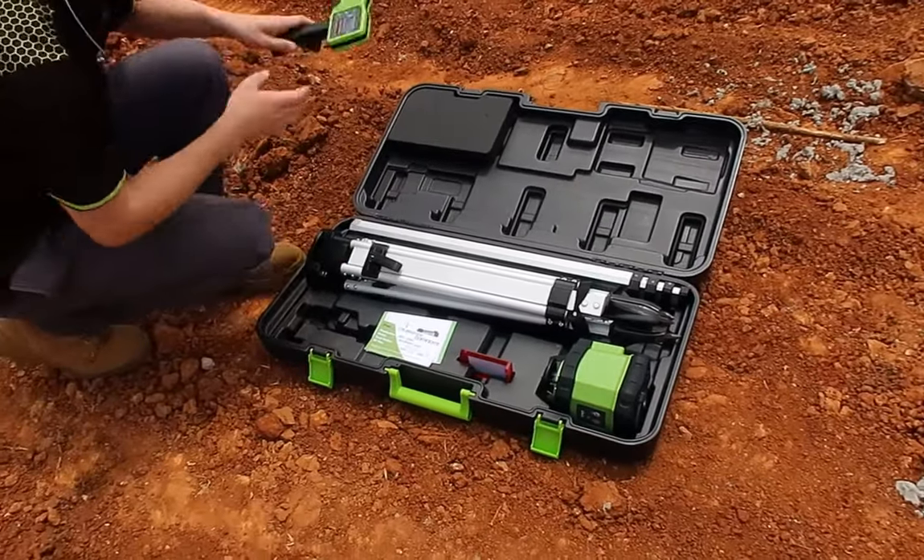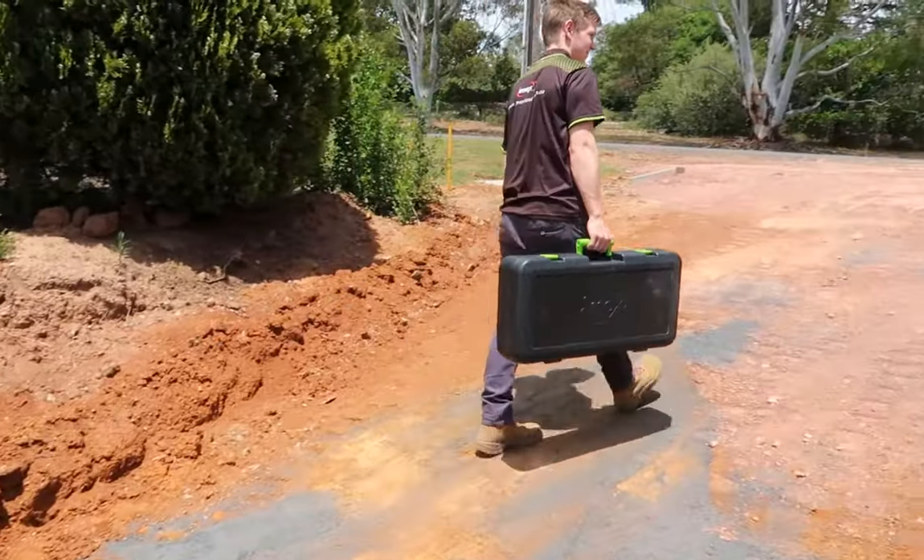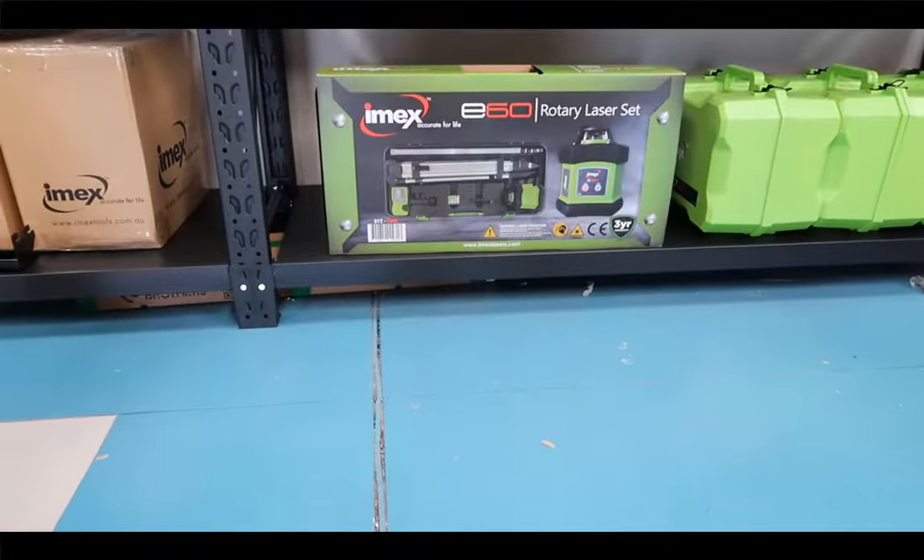www.imexlasers.com — Leveling a whole new world.